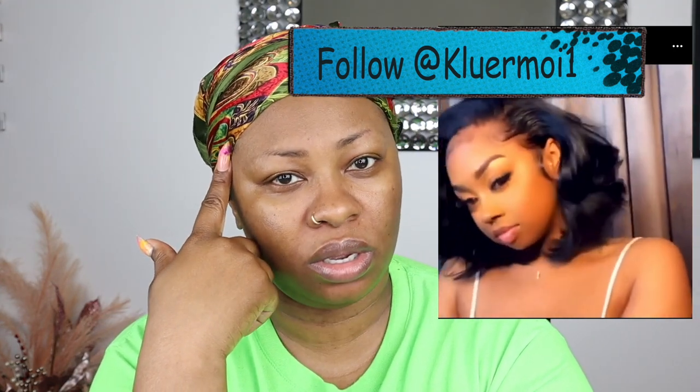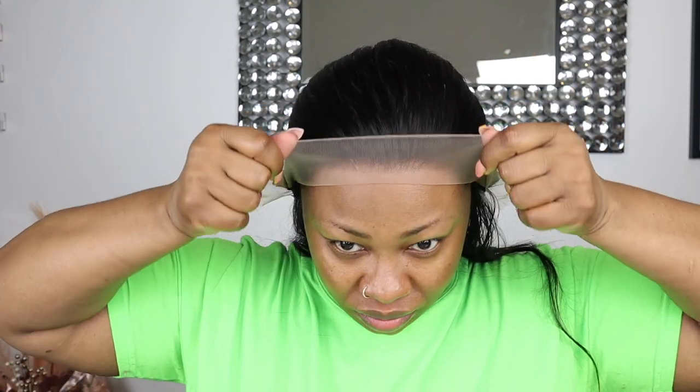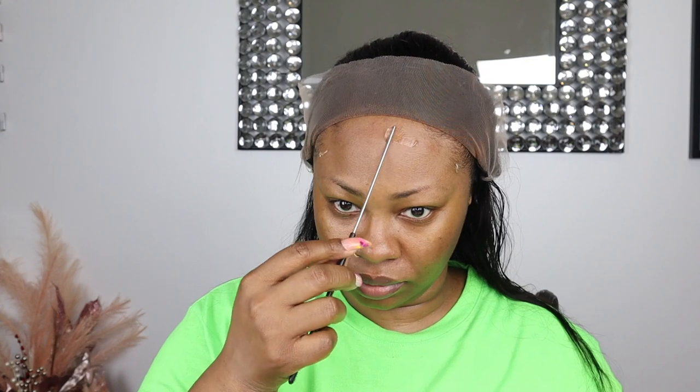Y'all gotta be honest with me, okay — don't blow my head up, let me know the truth. Let's get started. The way that I will be creating this bomb hairstyle is by a company called lushwig.com, and their packaging comes with some essentials you can use to apply your wig, and some lashes. This is the new transparent 13 by 6 lace straight wig in 18 inches. This lace is already pre-plucked, so there's not a lot of work you have to do. On the inside this lace comes with three combs — two on the side, one in the back — and an adjustable elastic band.